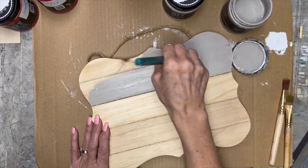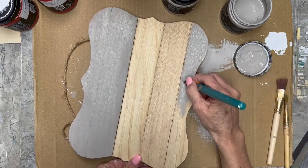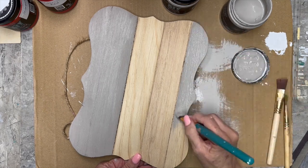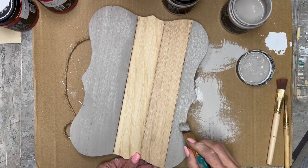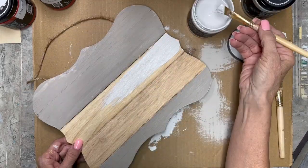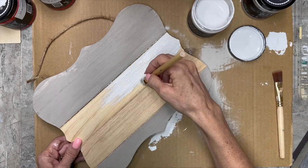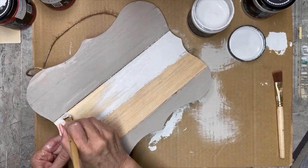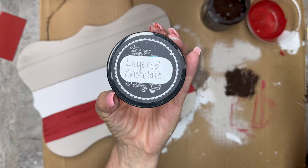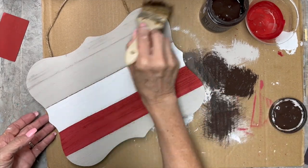Now I'm using faded burlap and I'm going to paint the top two little sections and the bottom section of it. I didn't tape it off because it's kind of a rough rustic look so I didn't need it to be perfect. Then I'm going to use — I'm pretty sure this is beadboard or vintage linen, I can't remember exactly which one. And then layered chocolate. The red line is marquee. These are all DIY paints.